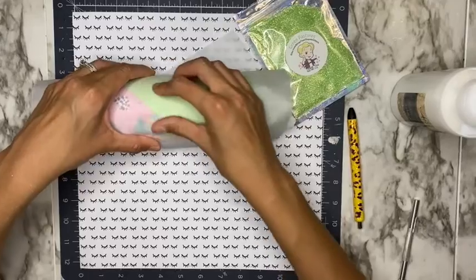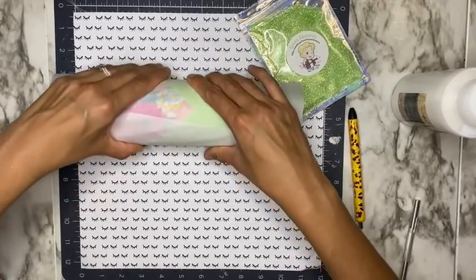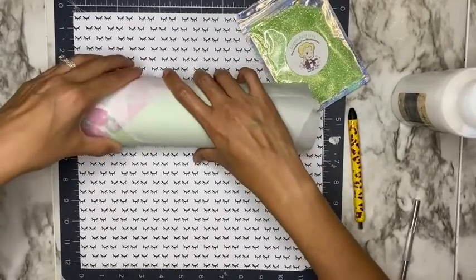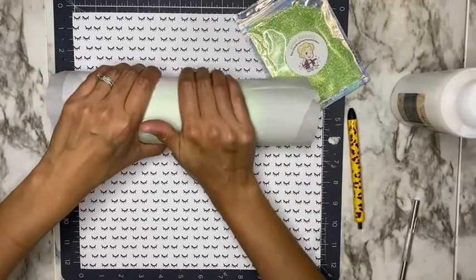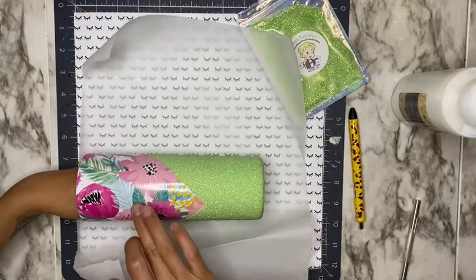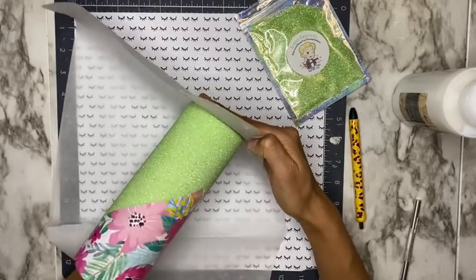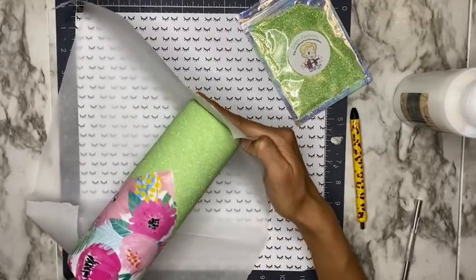Since this was a fine glitter, I only sealed my glitter using the glitter glue once. You can definitely seal it more than once — if you see glitter fallout or you're using a chunkier glitter, I would seal it twice. The process is exactly the same: allow it to dry for an hour, roll it in parchment paper, and then repeat the sealing process again.